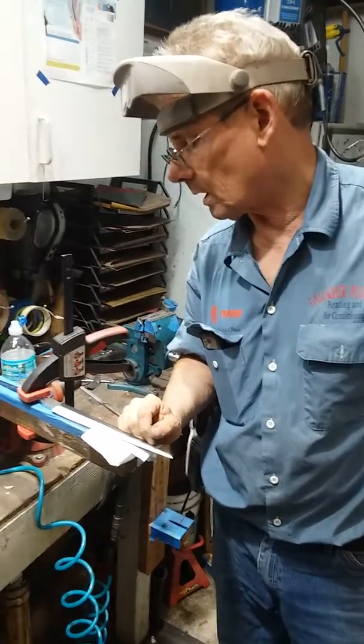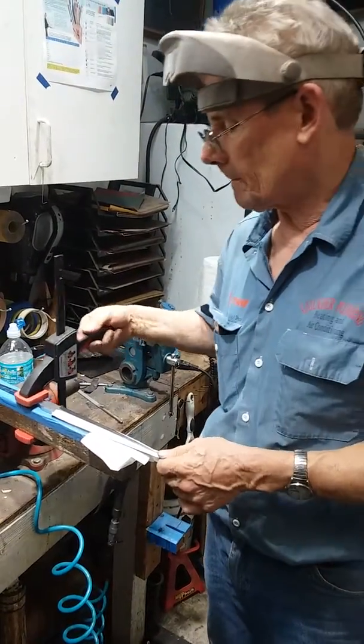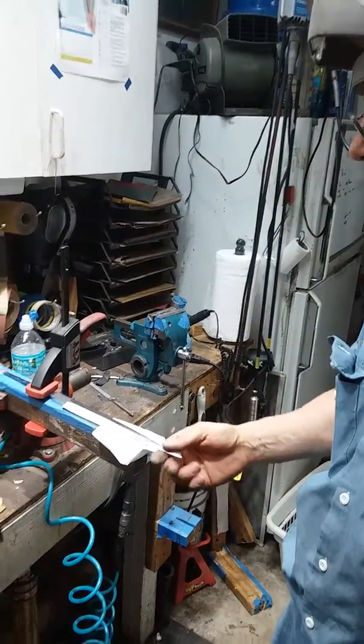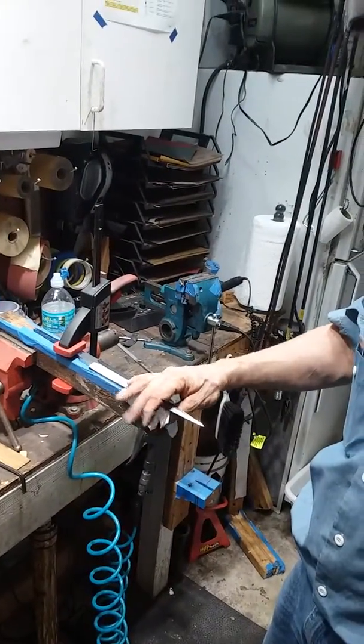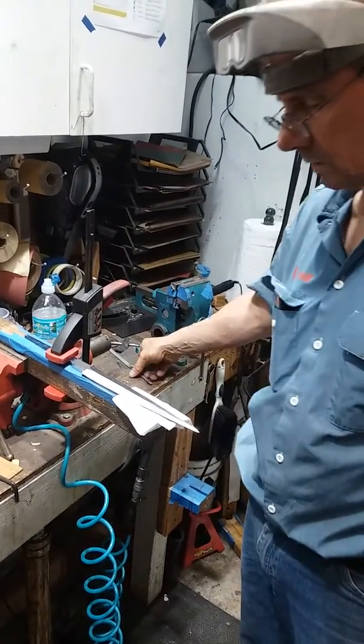There's a left hand and a right hand twist. It's a ten and a half inch long blade and we're in the rough sanding and roughing part of the build, so this is not very exciting but that's all I got.